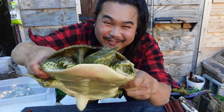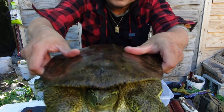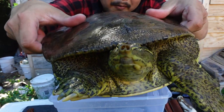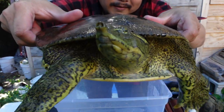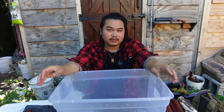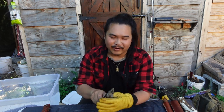Let's clean, cook, and eat a softshell turtle. This is a spiny softshell turtle. The spiny softshell turtle has the spines on the top of its shell near where its head is. I just want to stress that this video will be graphic and this entire video is mostly just for educational purposes. Alright, so let's get right into it.